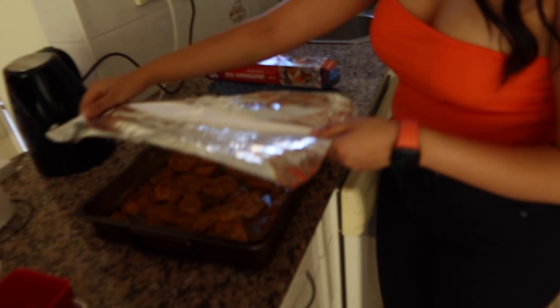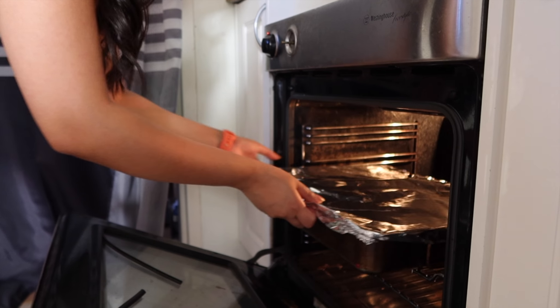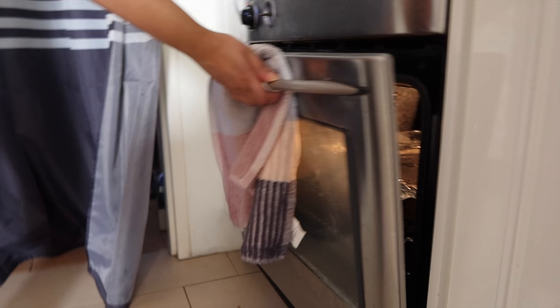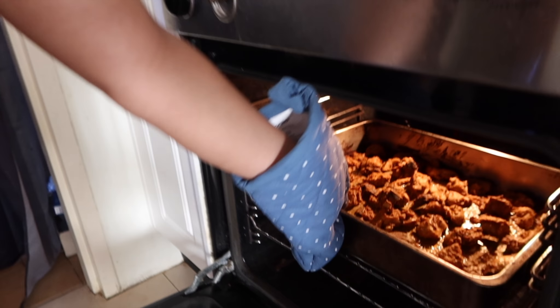The biryani has marinated for 10 minutes now. We're going to put foil on top and then put it in the oven — we do this because we don't have a lid for it. We leave it in there for around 20 minutes and then take it out, mix it with the rice, and put it back again. It's been 20 minutes so I'm going to check the chicken now.